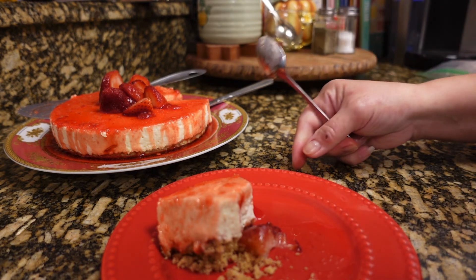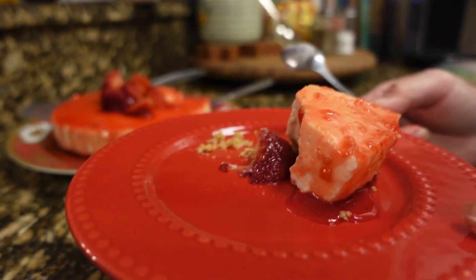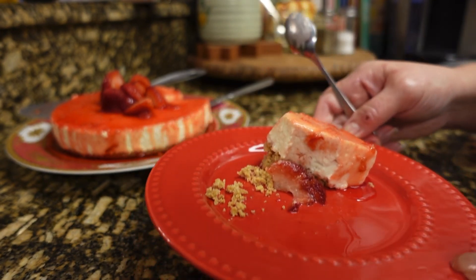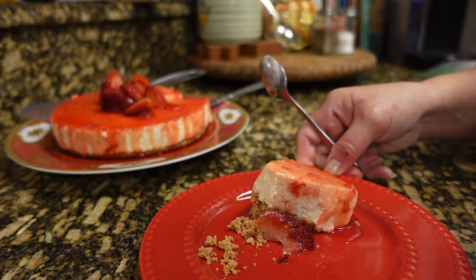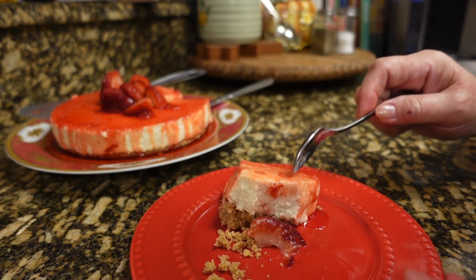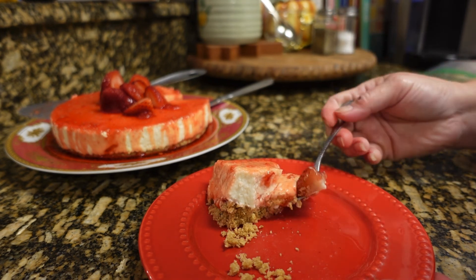There you go guys, I am going to enjoy my no-bake cheesecake. Thank you for watching, I'll see you guys on my next video. Don't forget to subscribe, click like, click the notification bell and click all so you will get notified when I have a new video. Enjoy your day, bye for now!